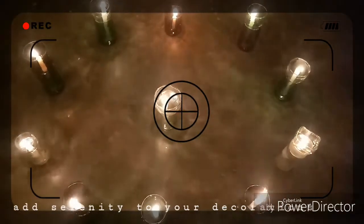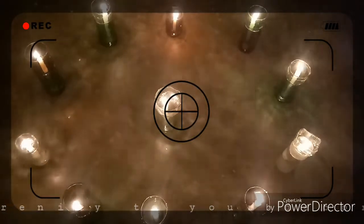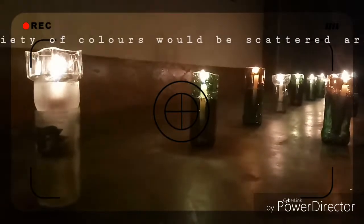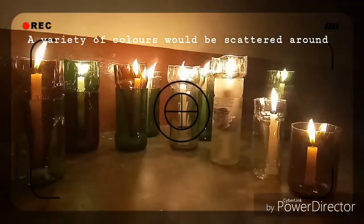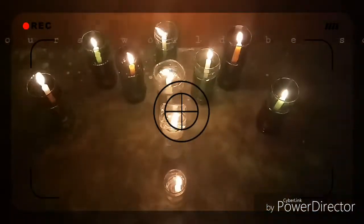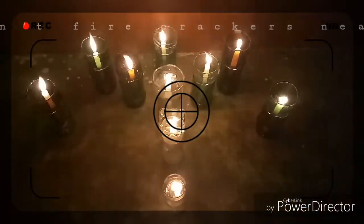Your house will look beautiful on this Diwali. A variety of colors would be around. Please don't fire any crackers near it.